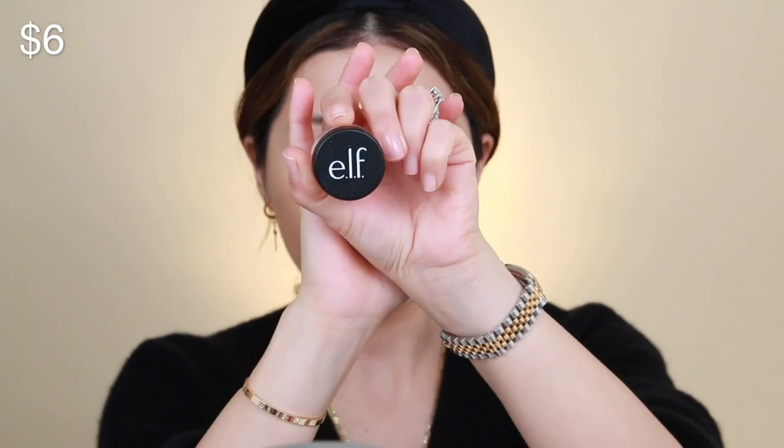Next up is the setting powder, just for under the eyes. I'm dipping my beauty blender and baking under my eyes, though this is definitely not a baking powder so I'm not sure why I'm doing this. The brightening powder is actually pretty nice. I probably wouldn't bake with it — I'd just use a fluffy brush and go over it lightly.